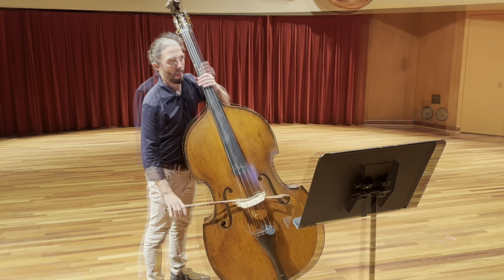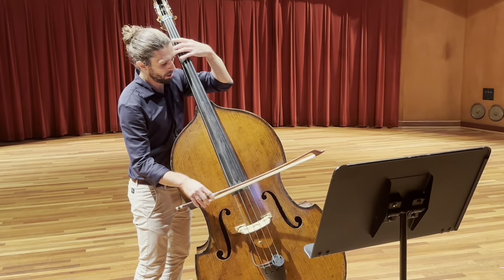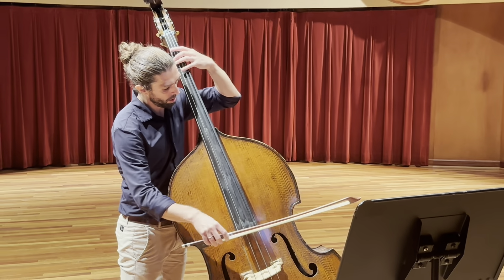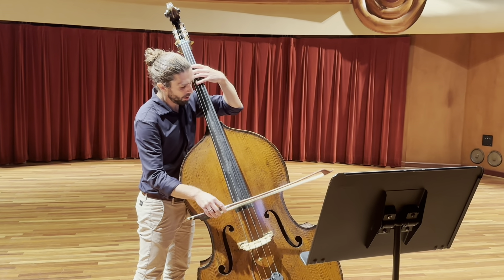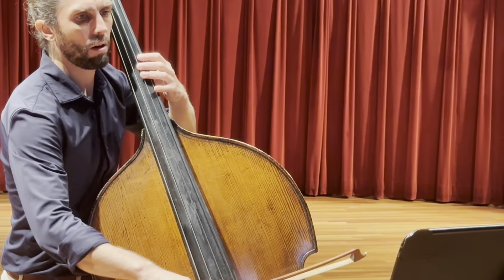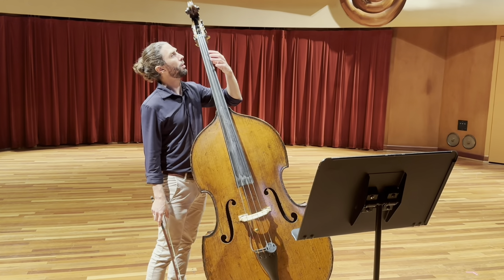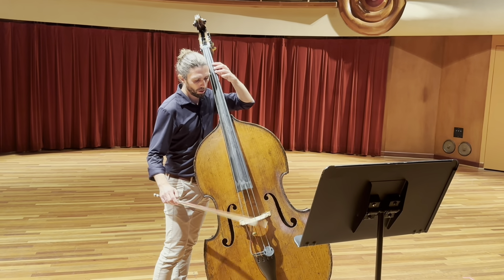Tip number one: play the D melodic minor scale with the bow stroke, both staccato and also the eighth note. Break up the eighth note round that we have on the third line, and try to practice like this.